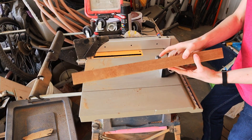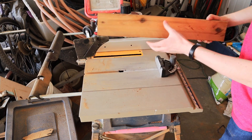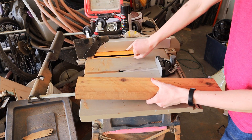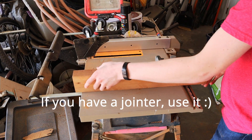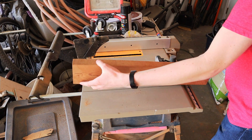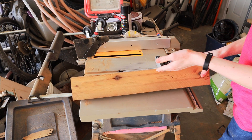As for these pieces of wood, these were originally saw posts and then I cut them partially through, flipped them over, and cut them all the way through because my table saw blade isn't tall enough. Then I cleaned up the edges and now I'm going to make sure they're the right dimensions — 1.5 inches by 3.5 inches.